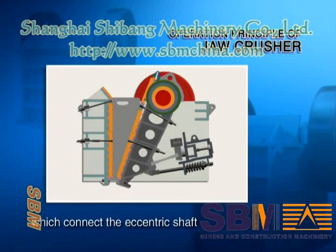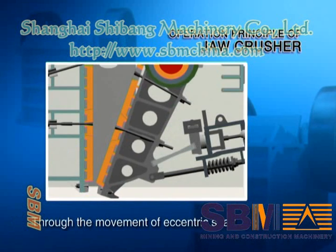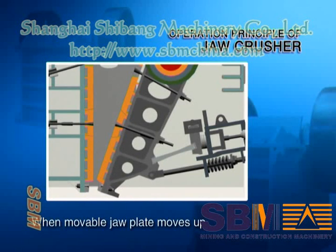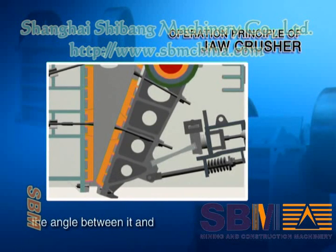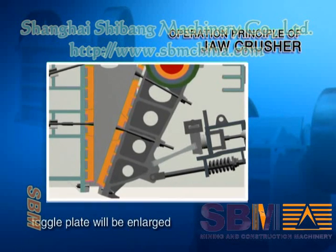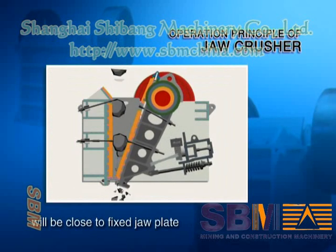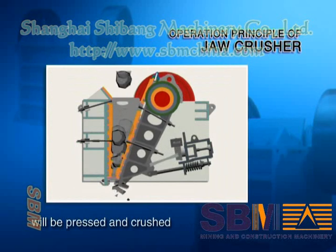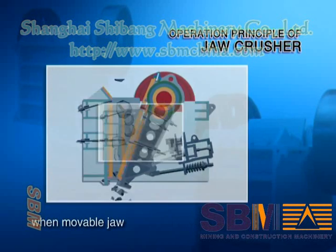Through the movement of the eccentric shaft, the movable jaw plate moves up and down. When the movable jaw plate moves up, the angle between it and the toggle plate will be enlarged, so the movable jaw plate will close to the fixed jaw plate, and the material will be pressed and crushed.